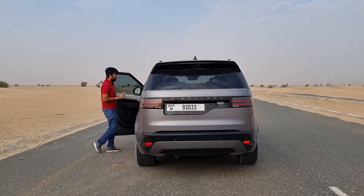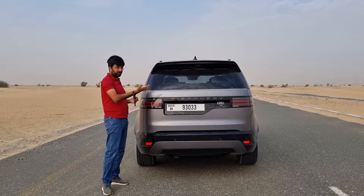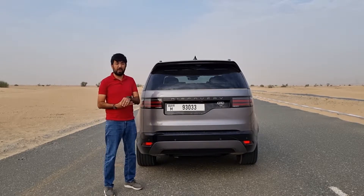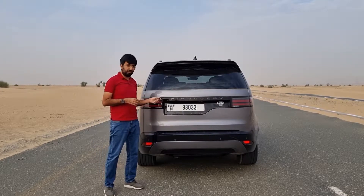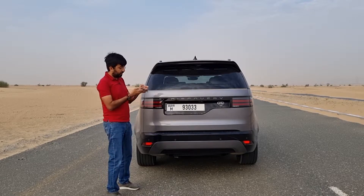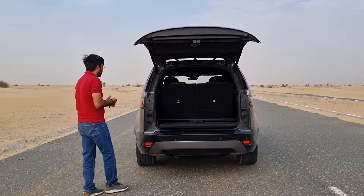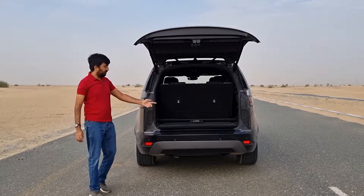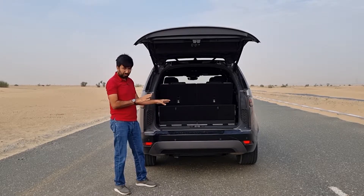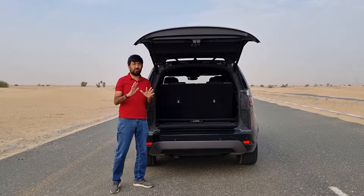This car also comes with the optional Activity Key — a wearable band that works as a key. You can lock, unlock, open the boot, activate parking lights, and even honk the car if you forget where it's parked. When I press it on my wrist, the boot opens. There's also a board that folds down when you open the boot — instead of scuff blades, everything is electronically controlled so you can slide luggage in and out easily.